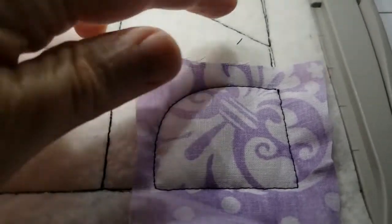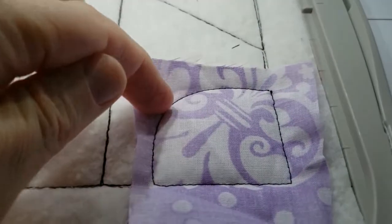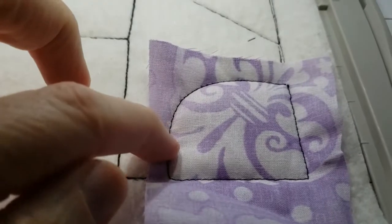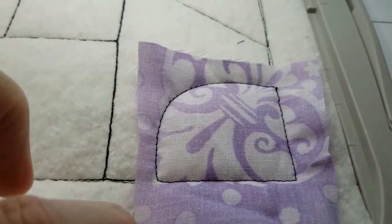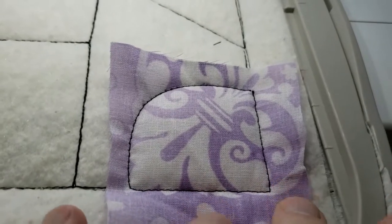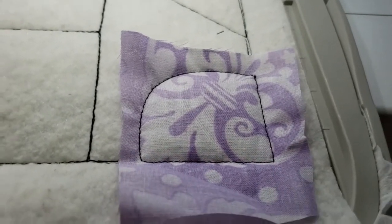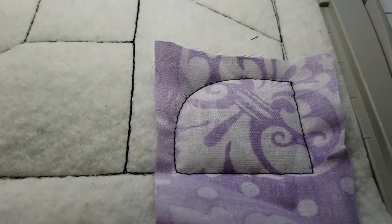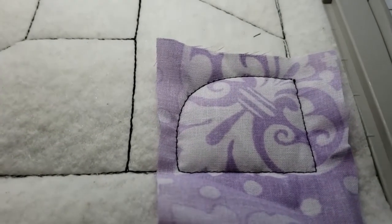I've placed the next piece down and sewn it down. Now I'm going to come in from this side, cut straight across, follow the line, and go straight off the side. On this one we have a nice size piece of fabric so there's plenty of room in the margin, which is what I like to see. I'll trim it and be right back.